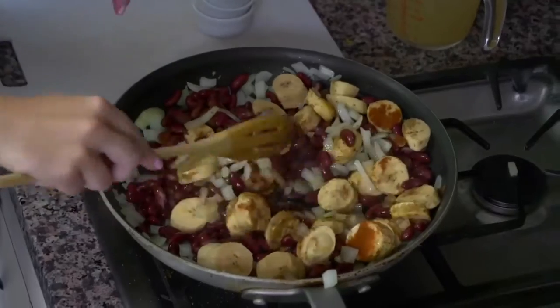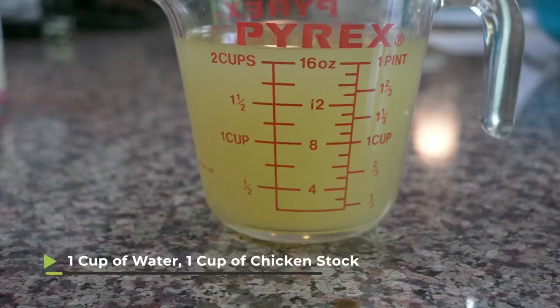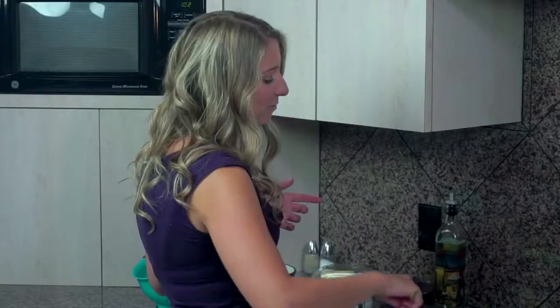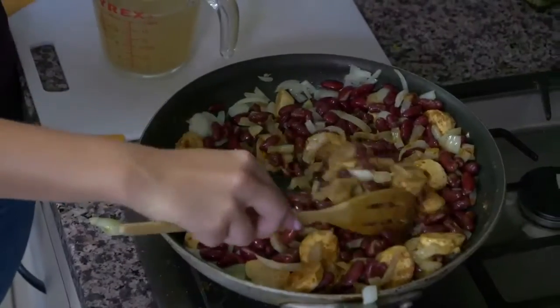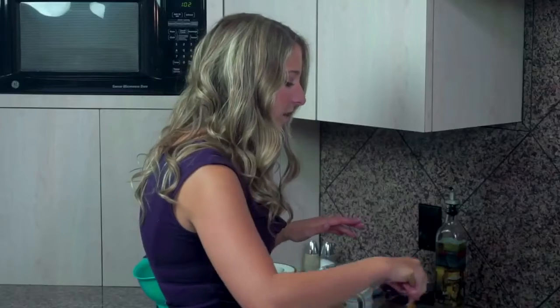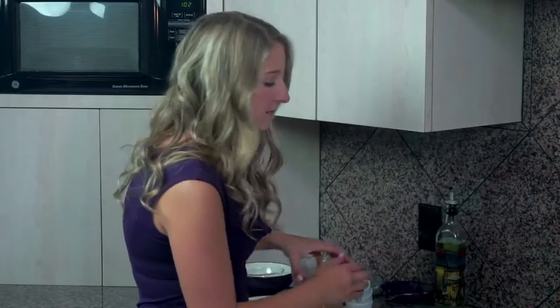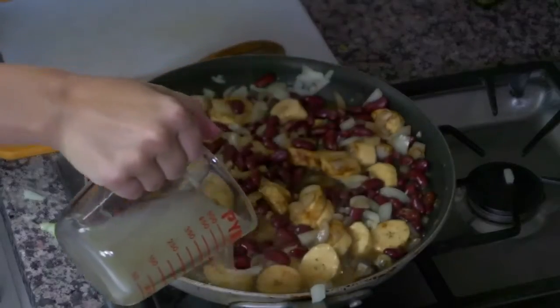Probably by the time I'm done mixing this up, we'll be ready to put in the rest of the ingredients. In this cup I have one cup of water and one cup of chicken stock. We're going to pour this into the pan and then keep it uncovered and let it cook for about 15 or 20 minutes. You want to make sure that there's a little bit of liquid left — most of the liquid is going to evaporate out, but there's going to be about a half cup of liquid left in the pan by the time it's done.